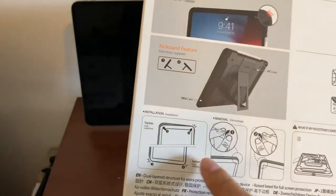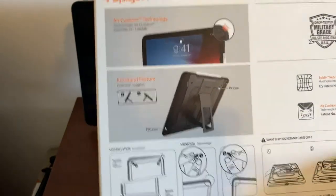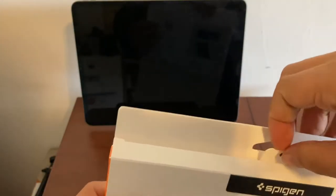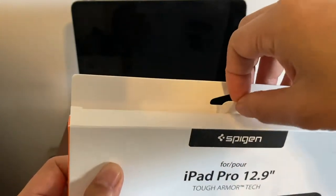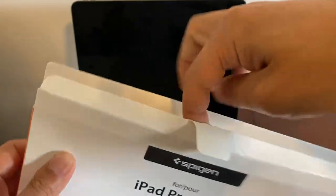It shows you how to install it — I'm going to need these instructions later on. I'm going to open this up. They've got this little nifty pullout tab, because with some boxes you just destroy the opening, but this is really convenient. I just pull this out.